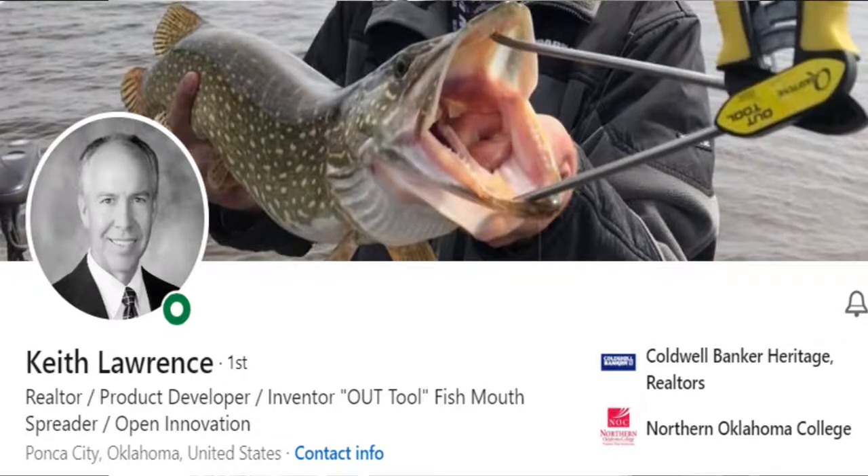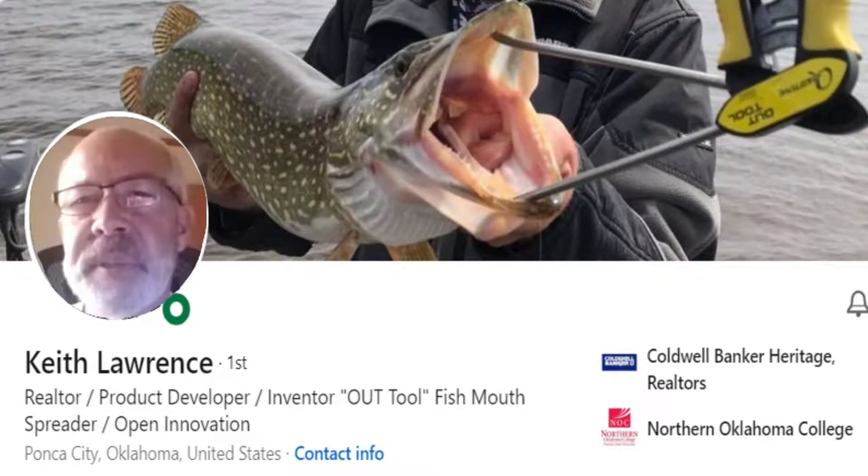It can also be used with any species of fish, just because some fish will swallow a bait hard and it gets lodged very deep. So it's much easier to hold the mouth open with a tool and reach in with pliers or other hook removal devices and get the hook out. And if a fisherman is practicing catch and release, then the fish is more likely to be released healthier than if it's a problem to get the hook out.